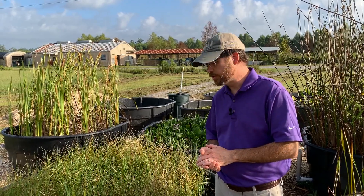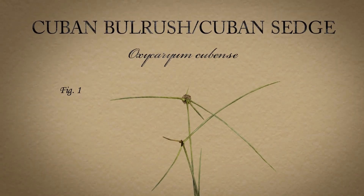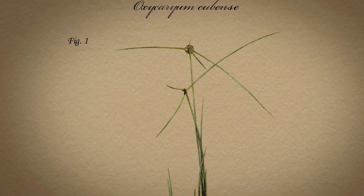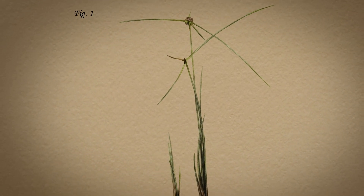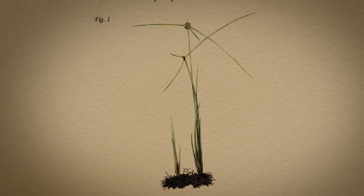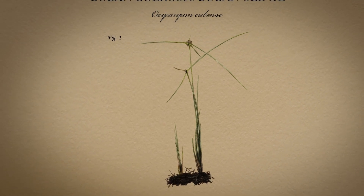Today we're going to talk about Cuban Bullrush, also known as Cuban Sedge. It's an emergent species that's been around for a few years here in Louisiana and throughout the southeastern United States, but it's quickly become a problem because of floating plants like water hyacinth and giant salvinia.